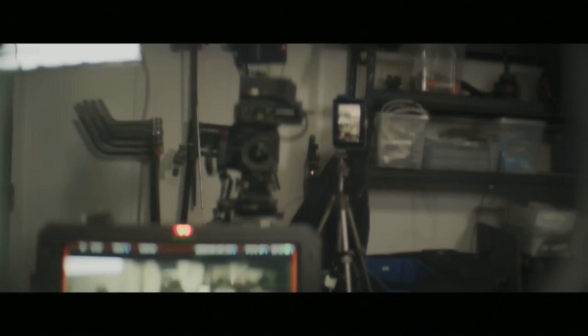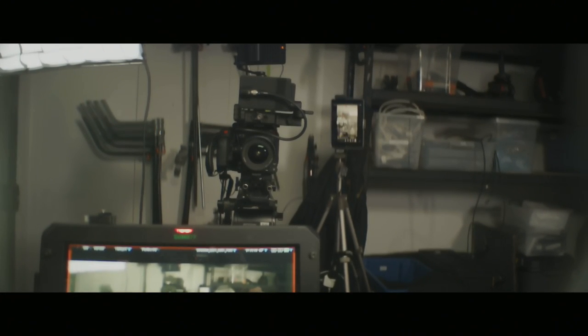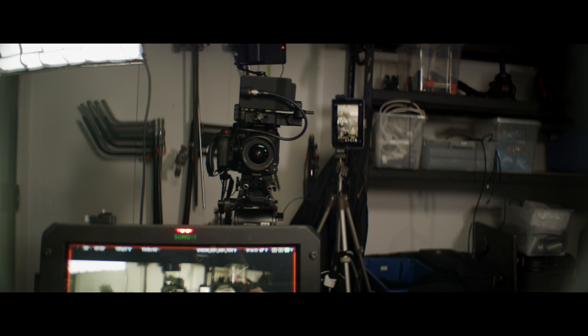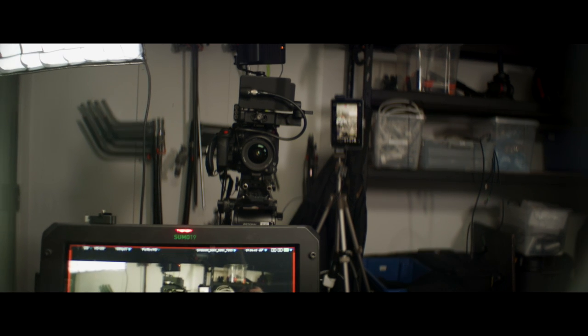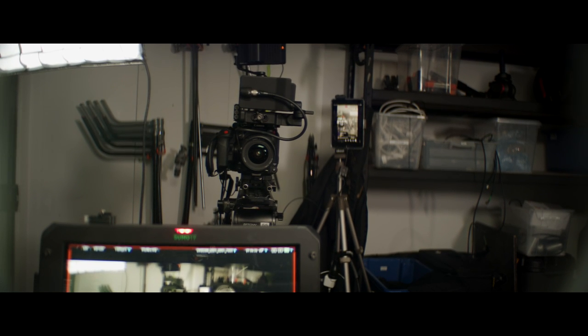So that is the Zhiyun wireless system. You can kind of see it's a little jumpy. Let's switch across to the Teradek. So that's the Teradek wireless — if I switch between them you can see there's a quality difference. It's not surprising — it really is a get-what-you-pay-for situation. What we might do is flick the gimbal on and give you an idea of how that works.